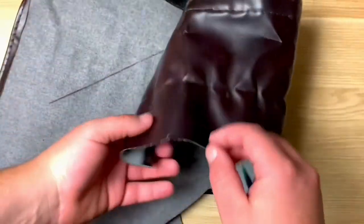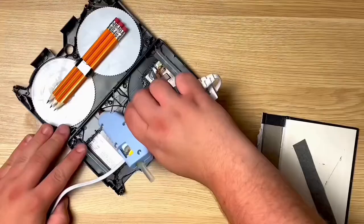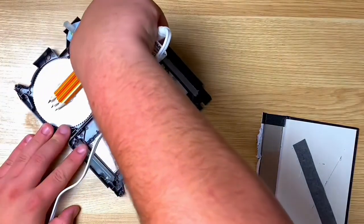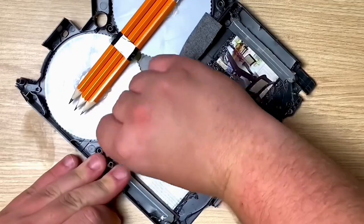I had some faux leather, cut it into a strip, and glued it on into the middle to create a makeshift hinge so I could swing the case open and closed.